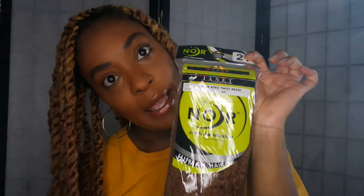The thing I really like about this style is that it's very lightweight — unlike box braids, this is super lightweight. It doesn't even feel like I have all of this in my hair right now. The hair I used is the Noir Afro Twist Braid hair.